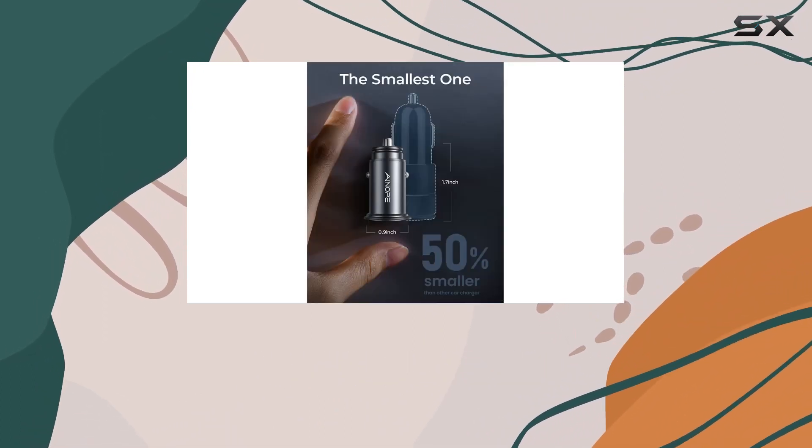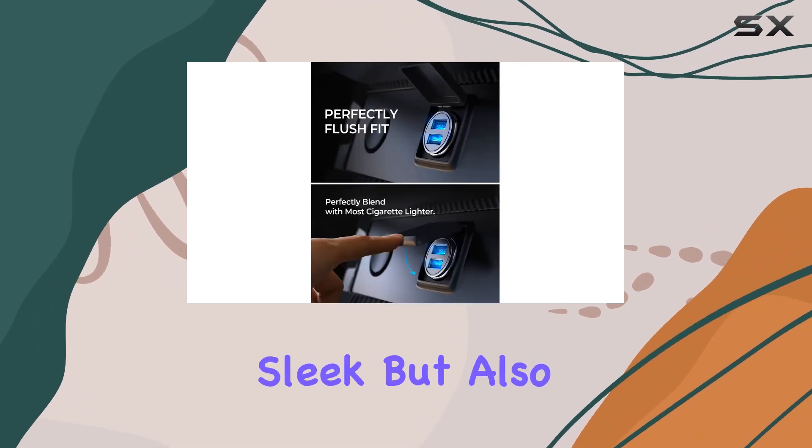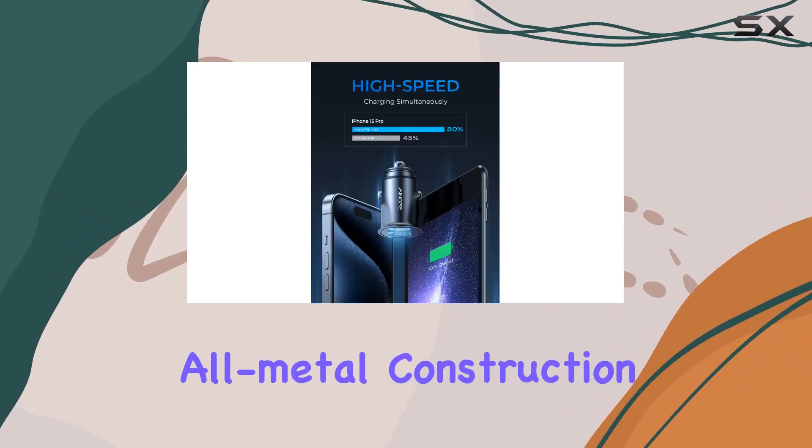And let's talk about the build. The all-metal, scratch-resistant zinc alloy body not only looks sleek but also ensures durability. One standout feature is its ability to stay cool even under high temperatures, thanks to the all-metal construction.